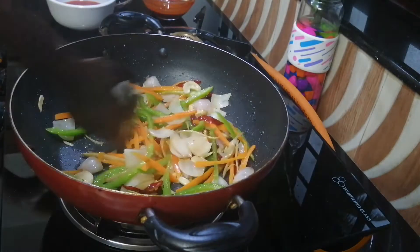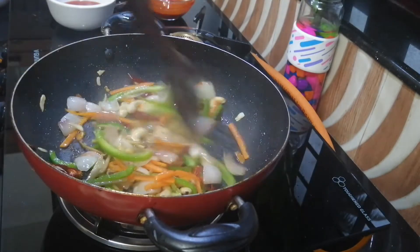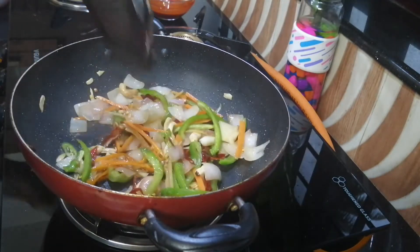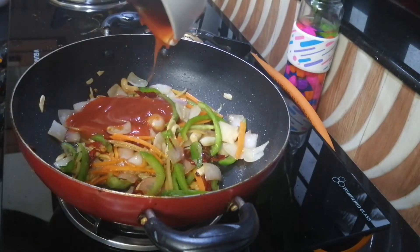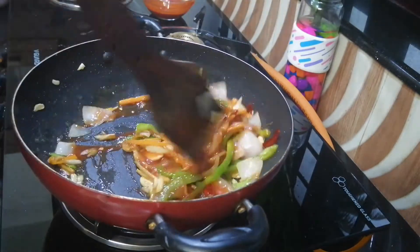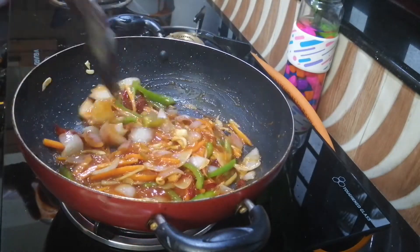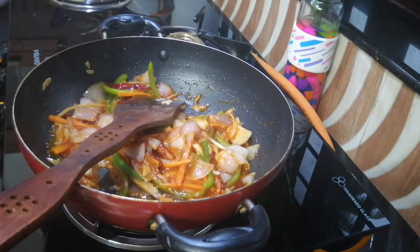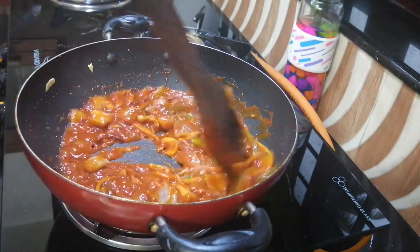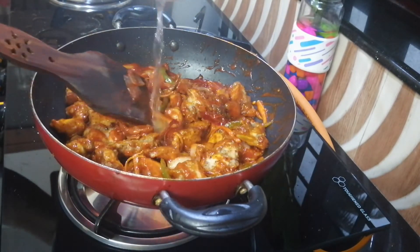We will put the soy sauce in. We will put the tomato sauce in. Now we will put the carrot in the final pot. If you want, you can add ketchup. Let it start with chicken and chilli sauce.